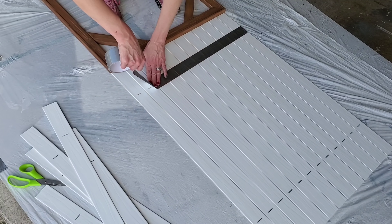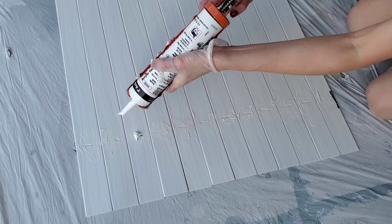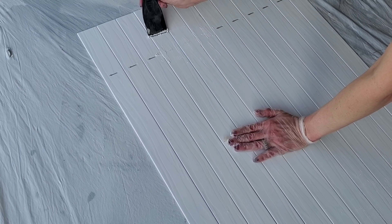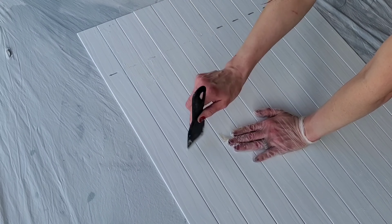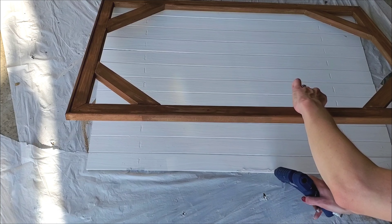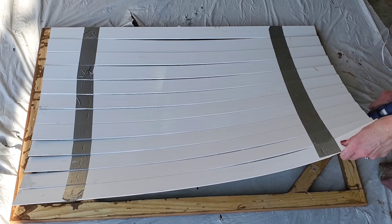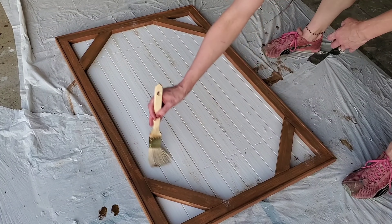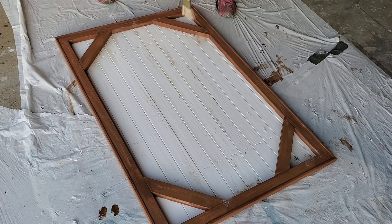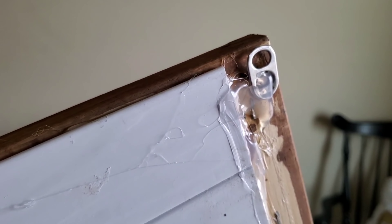I used the blinds again, duct-taping them on the back the same length as the canvas. I used caulk to fill in the gaps and a scraper to scrape it clean — you can get caulk at Dollar Tree or Dollar General for about a dollar. Once that's done, hot glue the blinds to the framed wood. The little lines won't be totally covered, so I went back with the same paint color and dry-brushed to blend it all in. To hang it, since it's so lightweight, I'm using coke taps and hot glue.